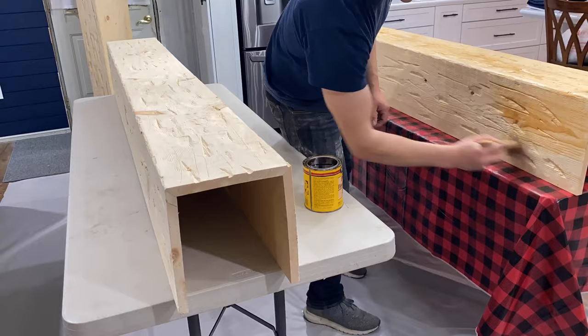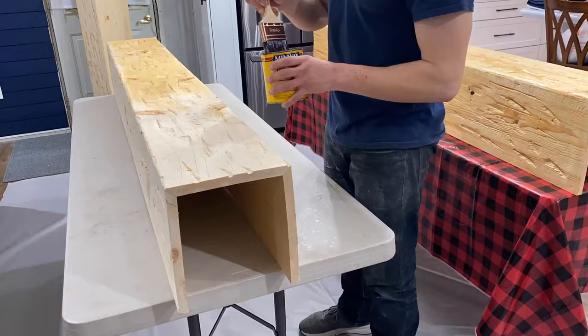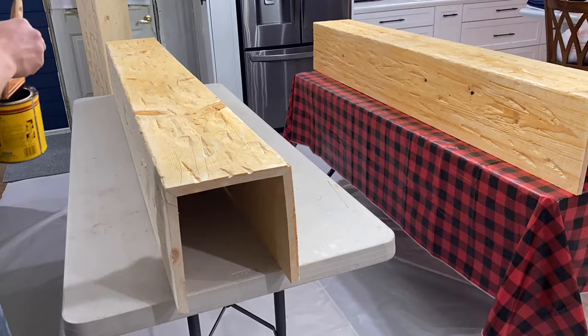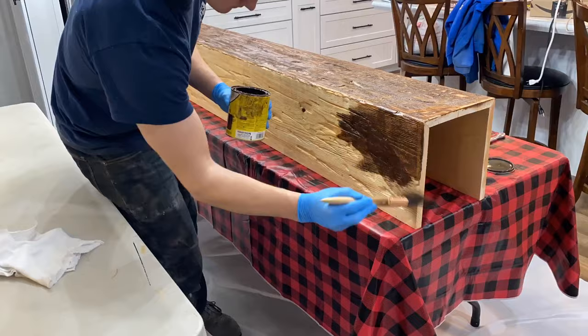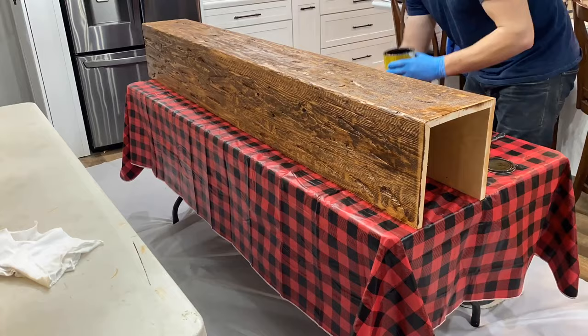Then I take pre-stain and start to pre-stain the logs. Considering I'm using pine, I like to use pre-stain so it soaks in a lot better and hopefully makes the stain come out a little bit darker. I've just always used pre-stain — it's a good habit to get into. The stain I'm using is special walnut. You can get that at any Home Depot or pretty much any store.